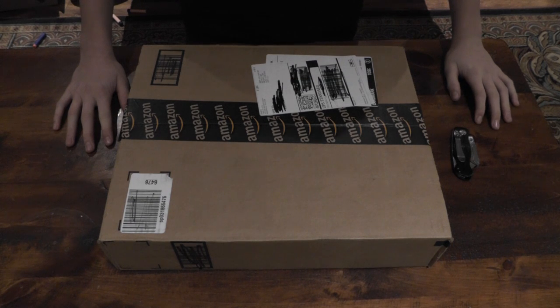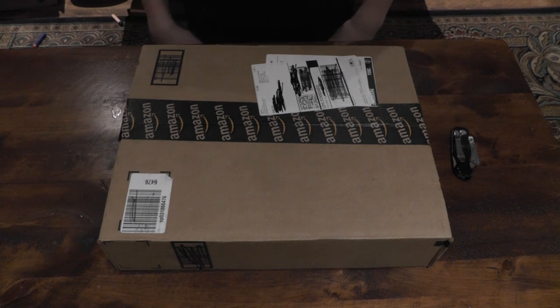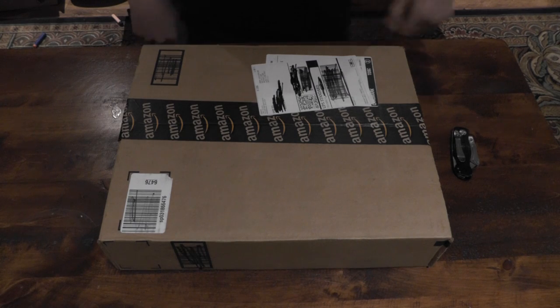Hey guys, it's Nerf Play Productions here, and today I'm here with a new unboxing and review of the new Nerf N-Strike Elite Strife. This is the latest gun in Nerf's N-Strike Elite line, and let's go ahead and unbox it.